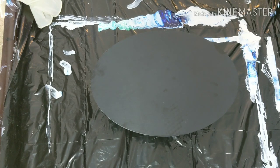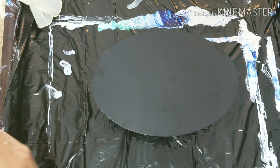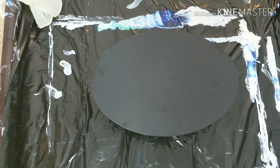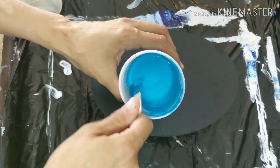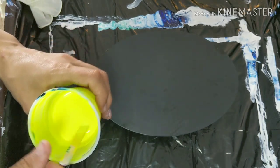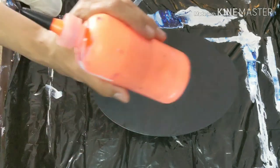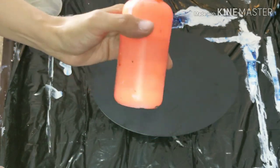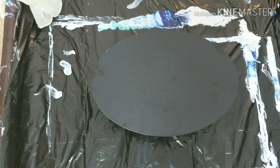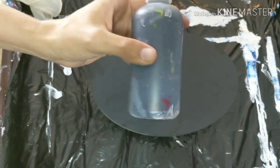So ladies and gentlemen, we are going to be using the turquoise blue, we're going to be using some of the neon yellow, and we're going to be using some of the neon orange. And obviously I failed to show you guys the colors. So here's the turquoise blue — turquoise, I guess whatever you want to call it — and then here is the neon yellow, and in this bottle I have the neon orange. And we're going to be doing the swipe with black paint.